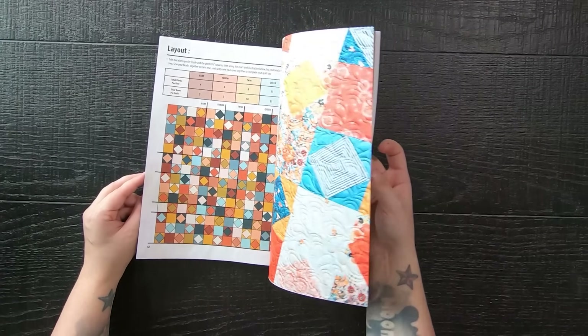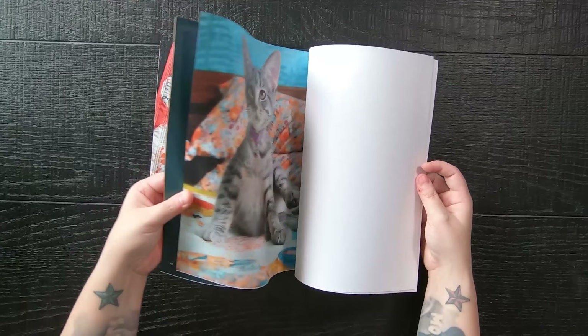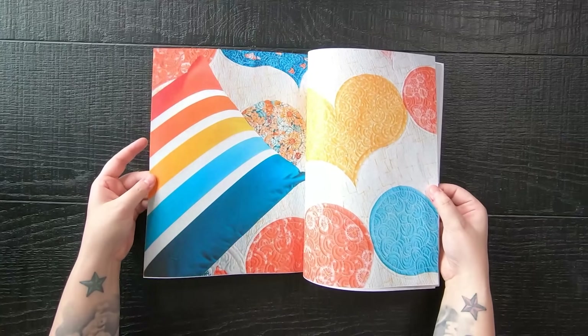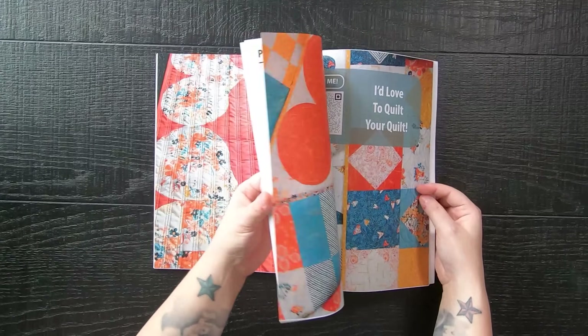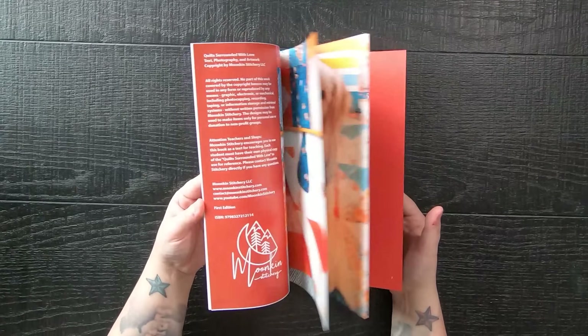Now when a video goes up, if it is a complex pattern you will receive written instructions at that time. A complex pattern means it has multiple different cuts, multiple different fabrics, multiple different accents, prints, backgrounds, etc. — it's just a lot more complex. Then for beginner or simpler patterns, the instructions will only be within the video.